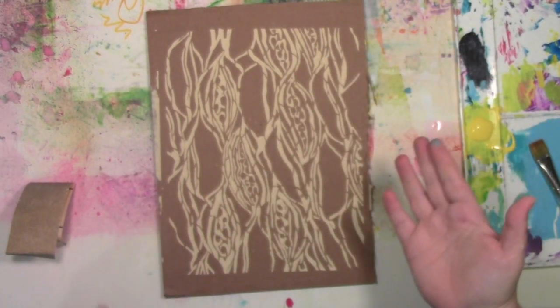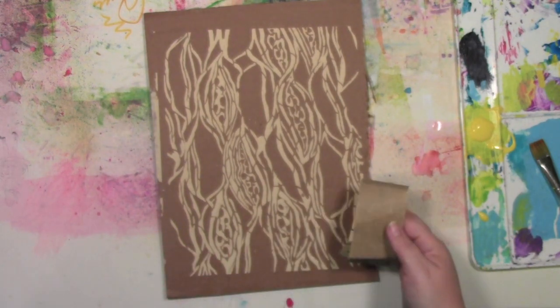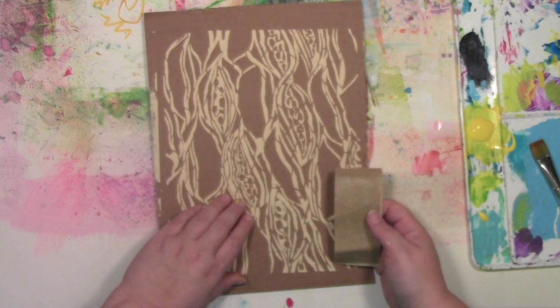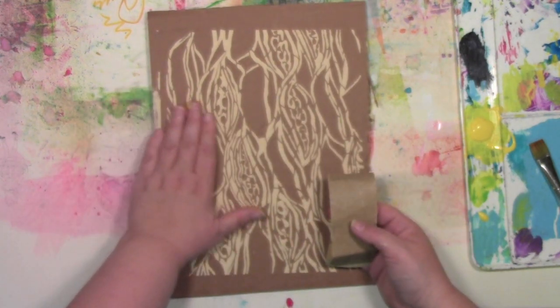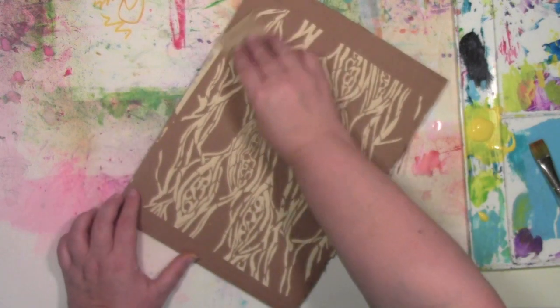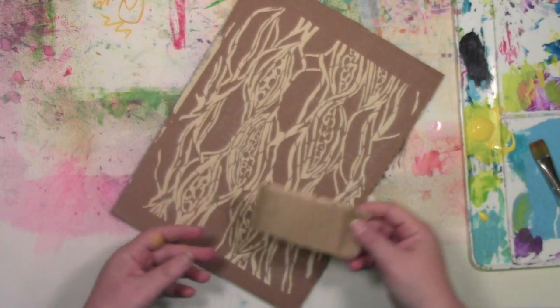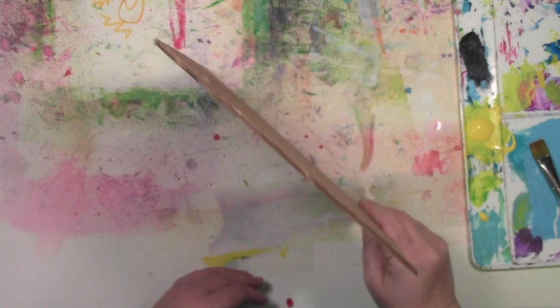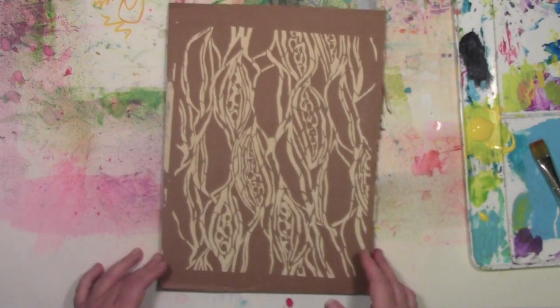It's all dry — this was maybe 20 minutes or so. Obviously it'll depend on the humidity where you're at, but it doesn't take very long for this stuff to dry. It is not perfectly smooth; you've got the texture from the stencil. But if you want to make it a little smoother, run some sandpaper over it, then shake off the dust. You don't have to do that — it's personal preference.